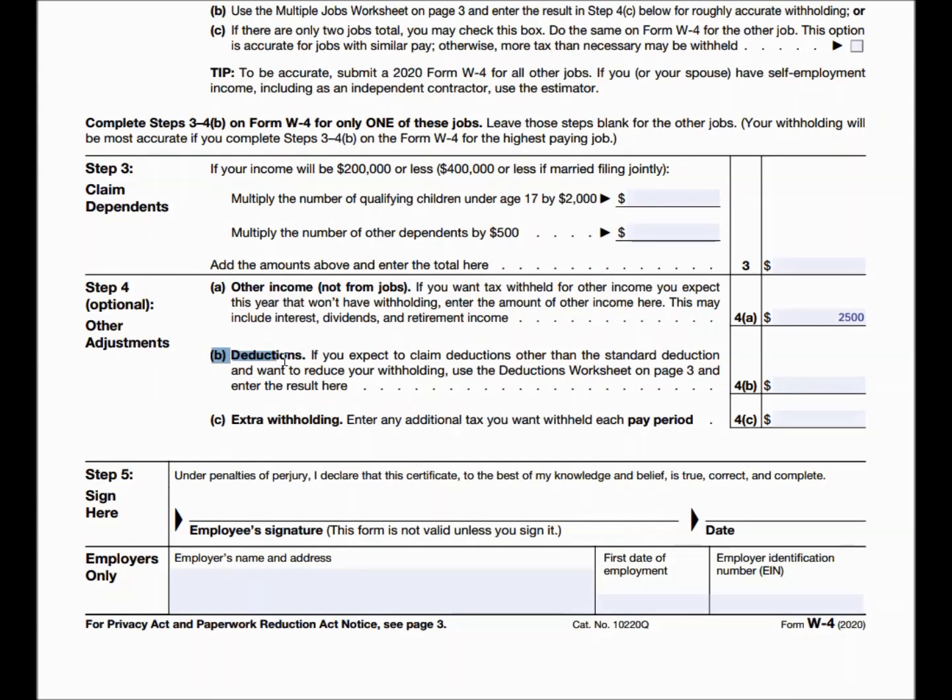Moving on to Step 4B — deductions. This is the section where you relay that you will have more deductions than the standard deduction, meaning you'll be itemizing. If you're itemizing and have more deductions than the standard, you'll pay less taxes, so you want the payroll system to withhold less. If you're claiming the standard deduction of $12,400, you're done — you don't need to fill in 4B or 4C; just sign, date, and you're good to go.